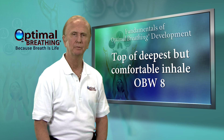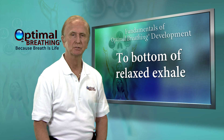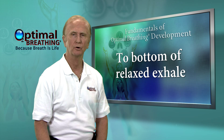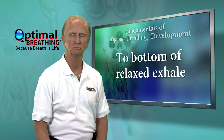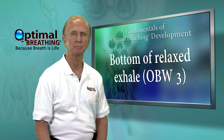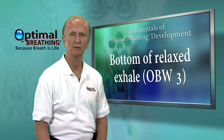Now, breathe into your 8, and just let the breath escape in a relaxing exhale. So, if you were to breathe out more, you would have to force it. Call that point a 3. Then breathe naturally.